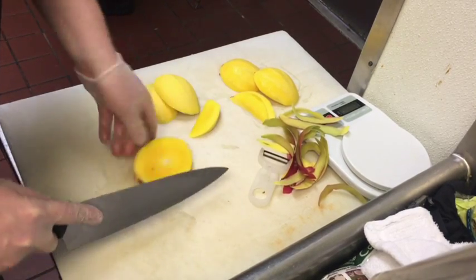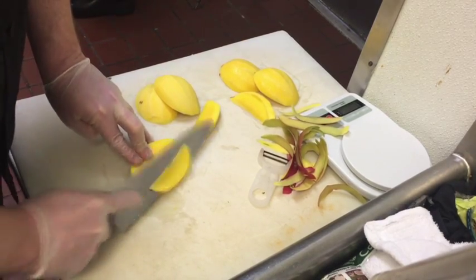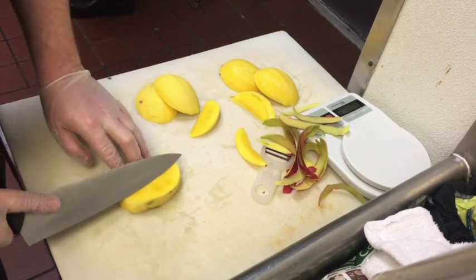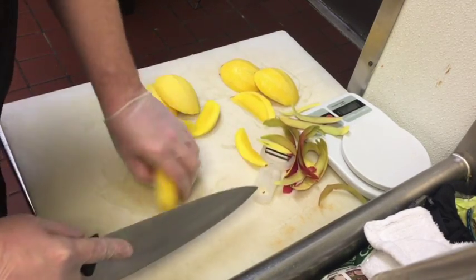But there's still plenty of flesh remaining on the mango. With your knife angled down, make a straight cut, brushing up directly against the pit. Repeat this on all four corners.